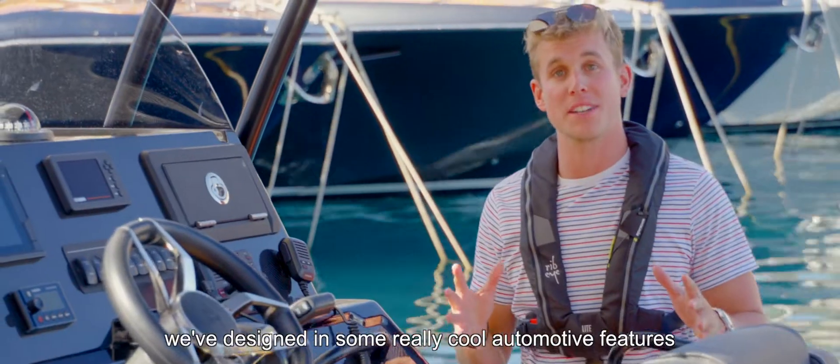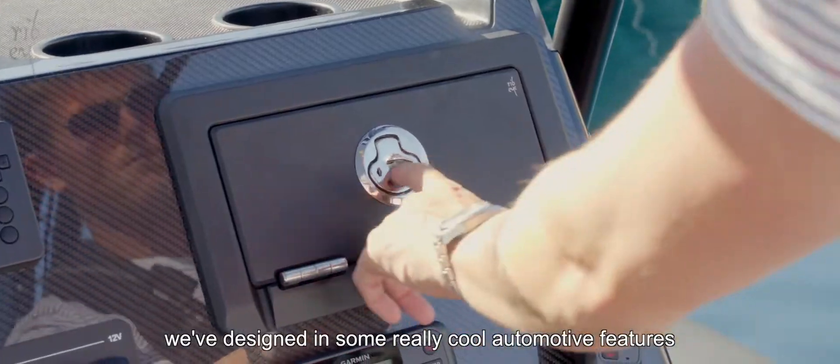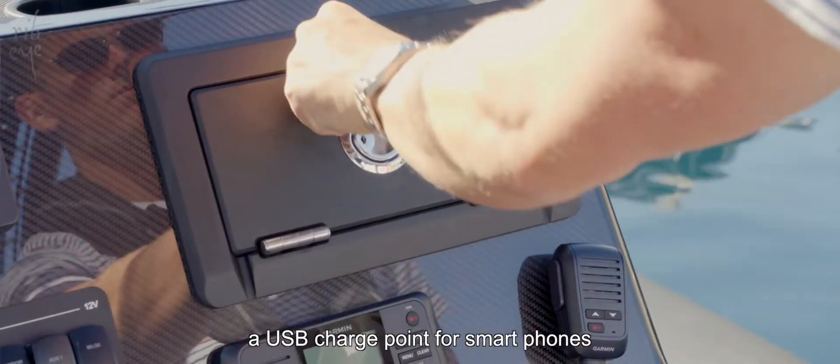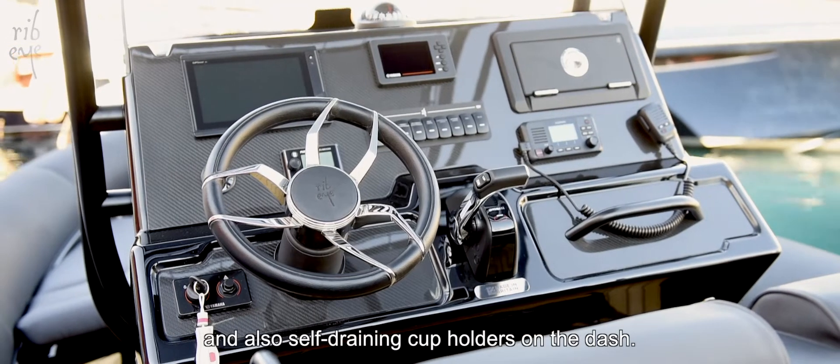With regards to the console, we've designed in some really cool automotive features such as a glove box with a 12V output, a USB charge point for smartphones, and also self-draining cup holders on the dash.